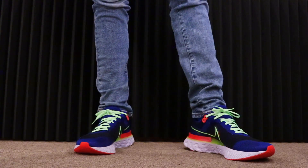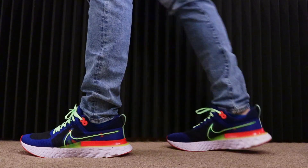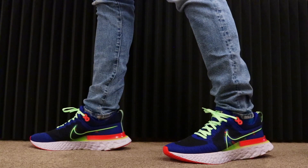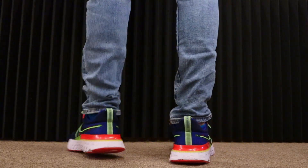The price for this sneaker is regularly $160 retail, and it is on Nike right now for $124.97. It's really stylish and really colorful.